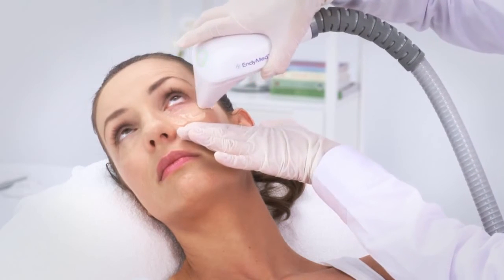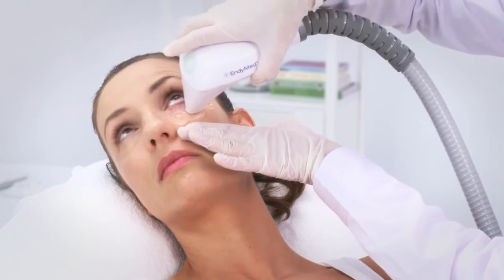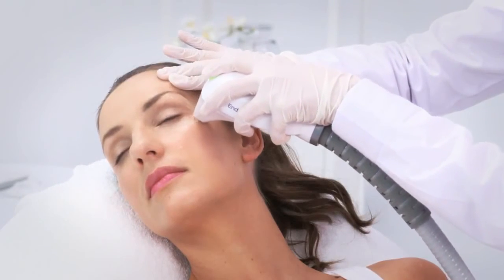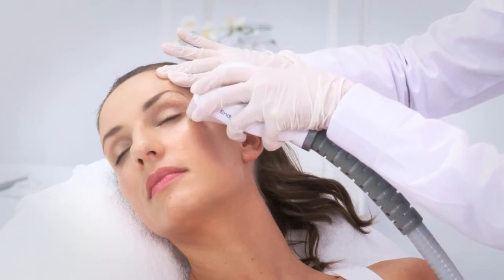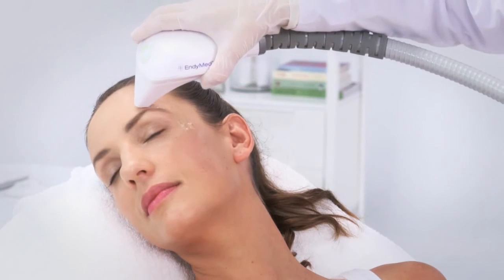When treating under the eye, pull the skin as much as possible away from the eyeball. When treating under the eyebrow, pull the skin away. Start from the middle of the eyebrow down to the crow's feet. The same should be done for the area above the eyebrow.